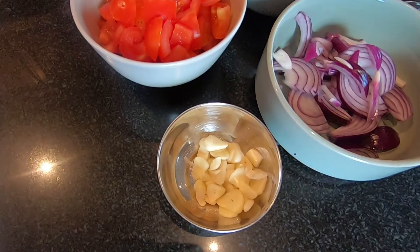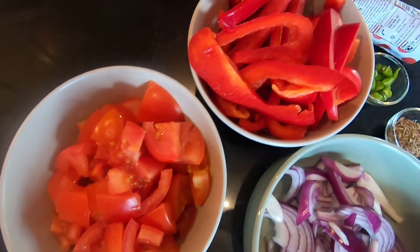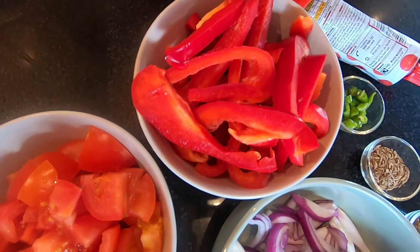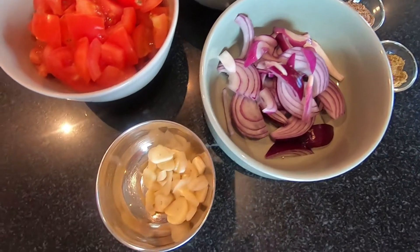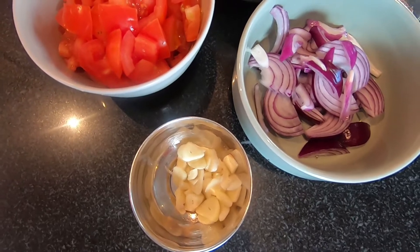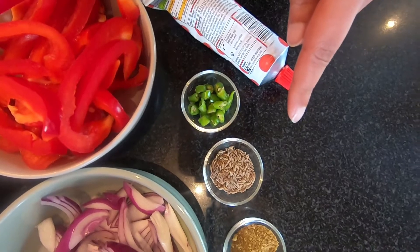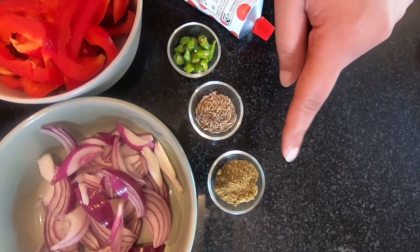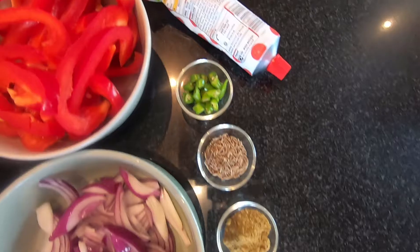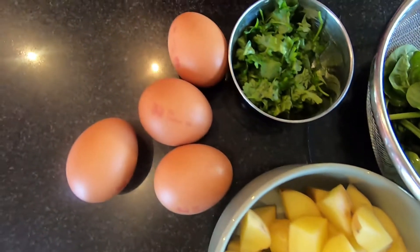For our desi shakshuka, we've got four tomatoes chopped, one red pepper sliced fine, one red onion sliced fine, four cloves of garlic sliced fine, two green chillies finely sliced, one teaspoon of cumin seeds, half a teaspoon of cumin powder, some tomato puree, and four eggs.